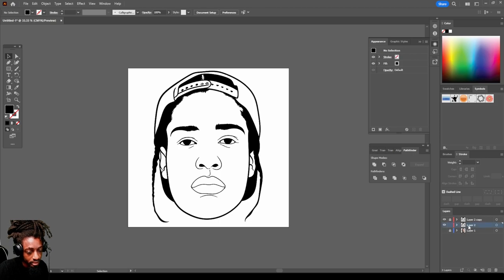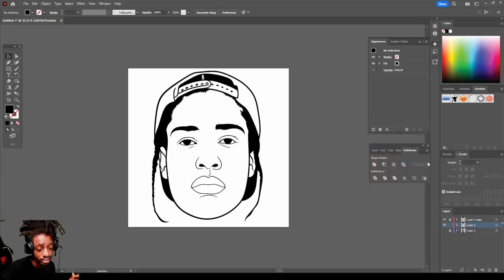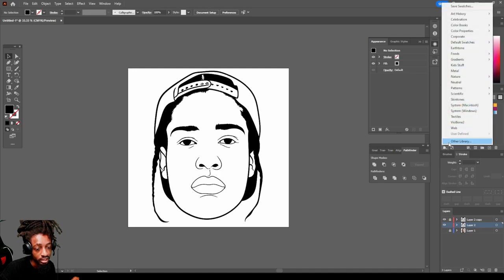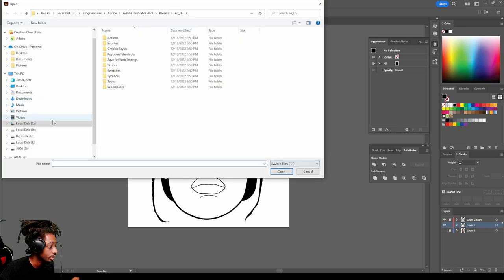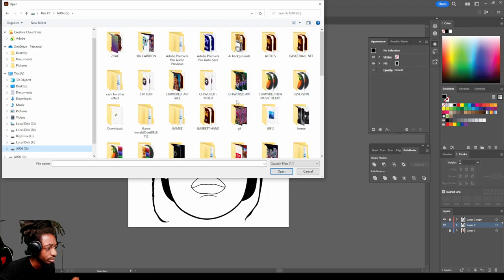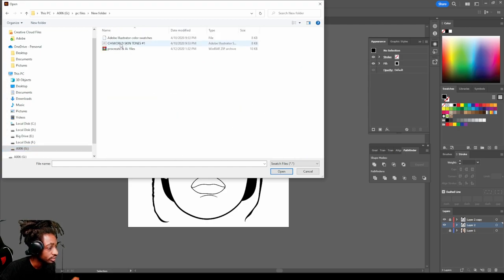Select the bottom copy. Then we're gonna look for a brown color to start out with, or if you'd like to purchase the Chi World skin tones the link will be in the description below. Come over to the swatches — this is how you install them too. Click the menu, go to Other Library, go find it on your computer — this folder right here called Chi World Skin Tones — and they'll pull right up.